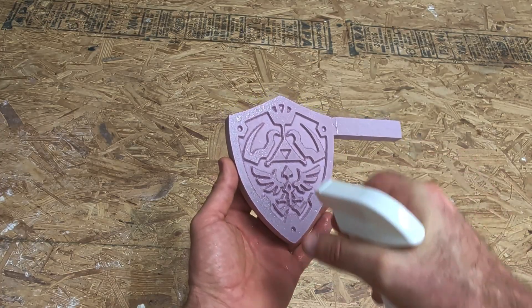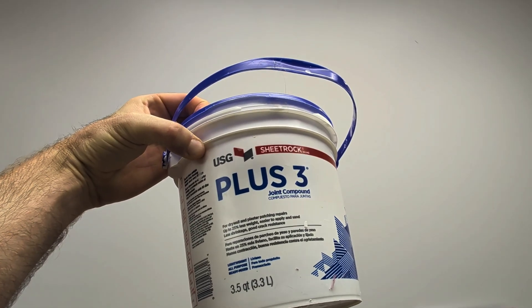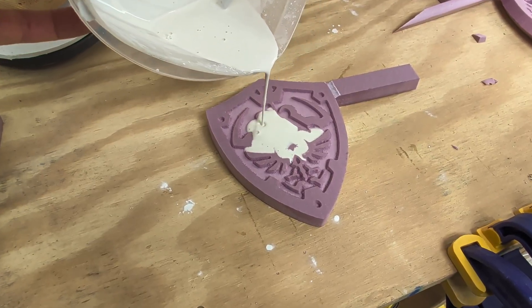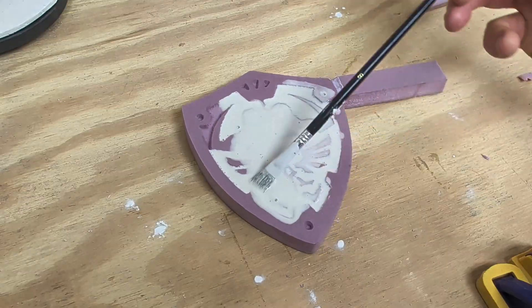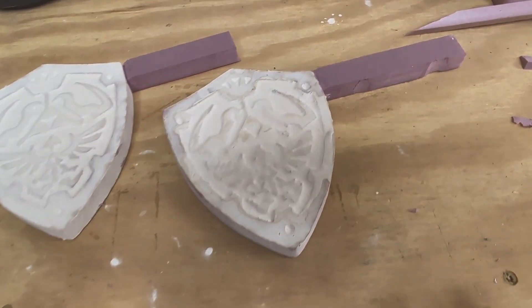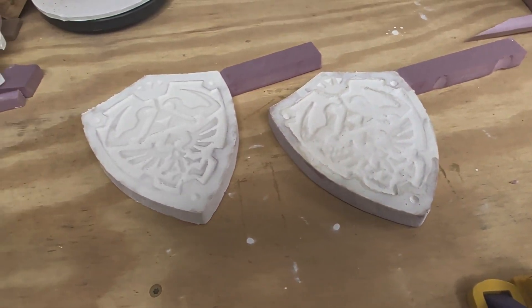Before applying the joint compound, I always spray it down with some soapy water. This is the joint compound that I use — I mixed some up in a separate container with some water and applied it to the foam. I used a soft bristle brush to spread it out over the entire pattern. After applying the plaster, I let them set for 24 to 48 hours before performing what is called the lost foam casting process.